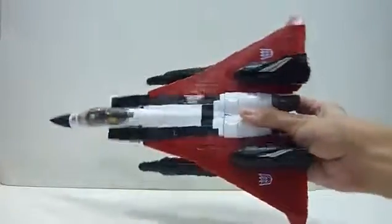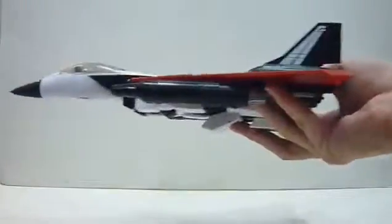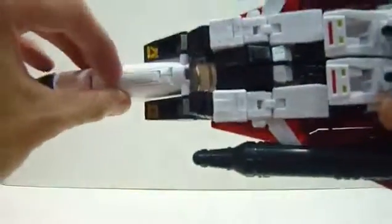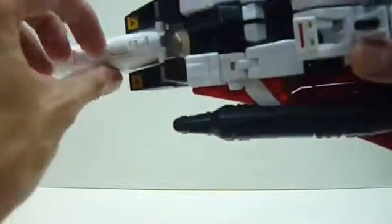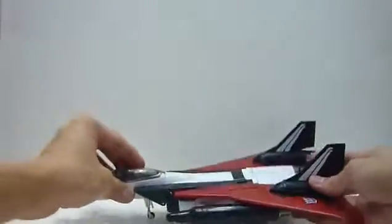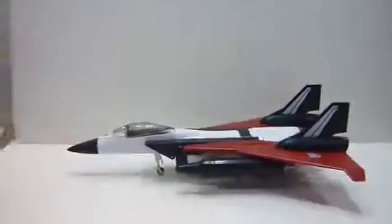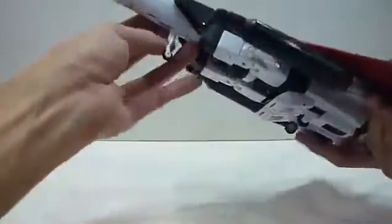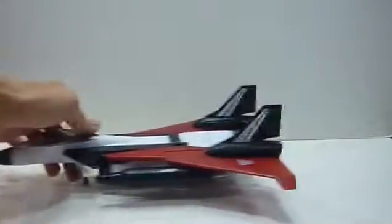It's really, really cool — I love Ramjet in jet mode. There are also landing gears you can flip out here and here. Get the landing gear down and close it. In jet mode he actually rolls pretty nicely on the surface — much smoother than MP Hot Rod.